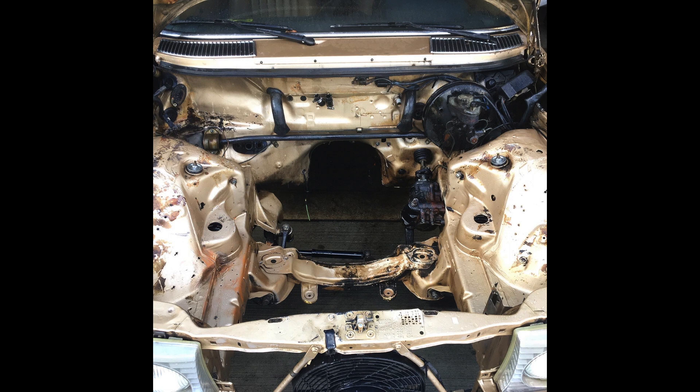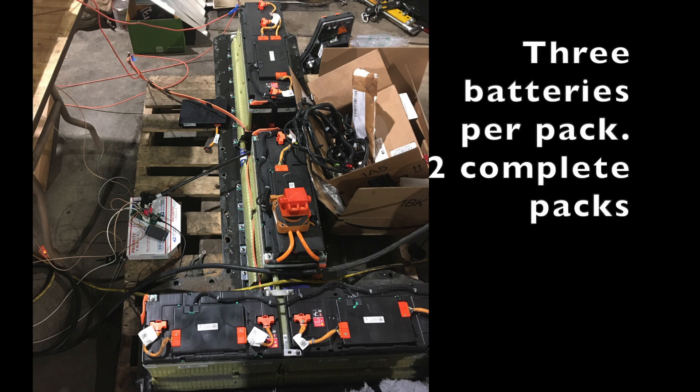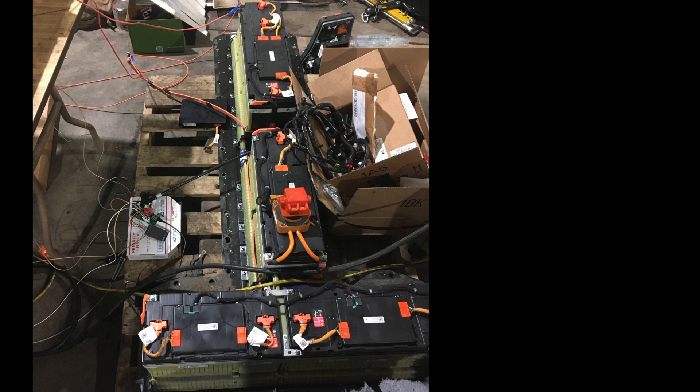After multiple rounds of degreaser and the pressure washer, we got the engine bay all cleaned up. Here's a photo of the batteries in their original configuration as they came out of the Chevy Volt. They're in a T pattern — they sit underneath the vehicle in what would be the transmission tunnel and underneath the back seat. My challenge was making space for these three batteries plus another full pack to fit somewhere inside the car.